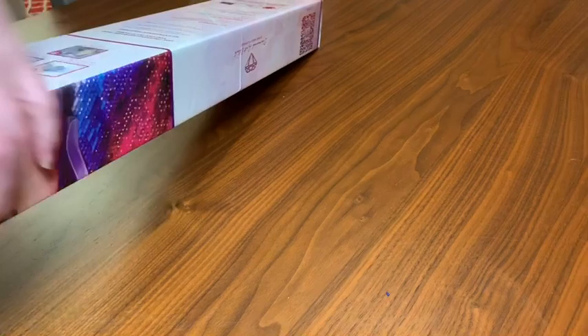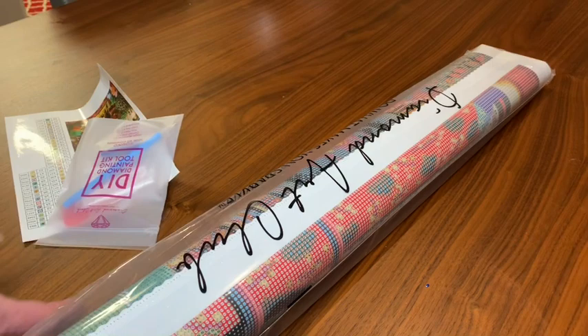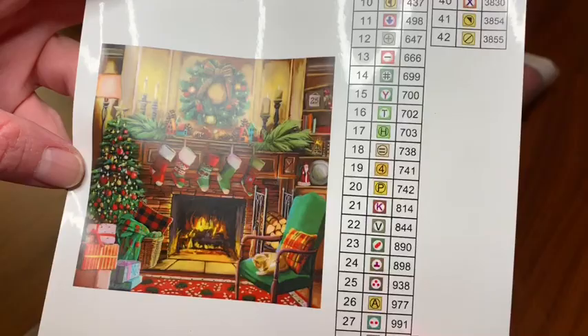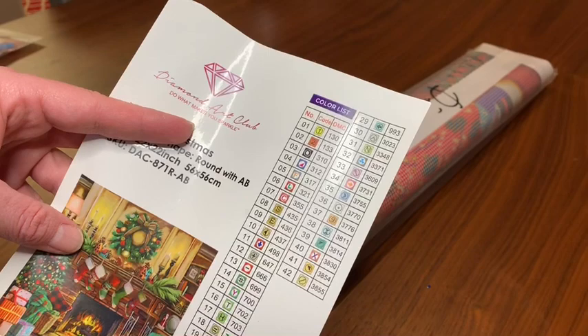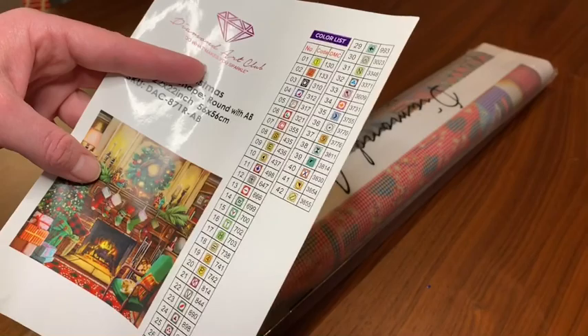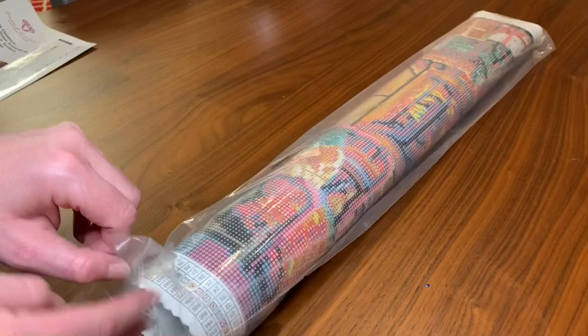They had a Christmas tree one I was really wanting — it was a limited edition — but I didn't get that one, I was very disappointed. Alright, so round toolkit again. Fireside Christmas — this is going to look so pretty hanging up. This is 42 colors with what looks like two ABs. Usually anything under 150 is an AB, and I believe 130 and 133 are going to be yellow and orange. I'm super excited about that — I like when you get the unexpected colors.